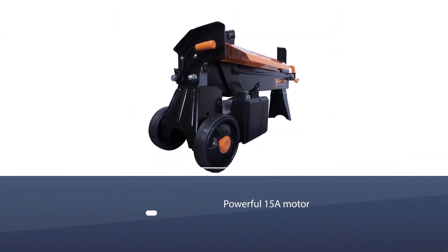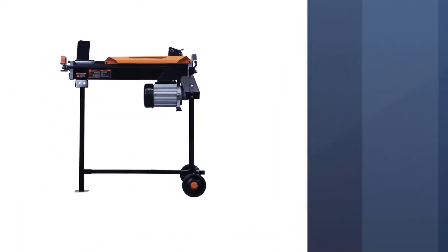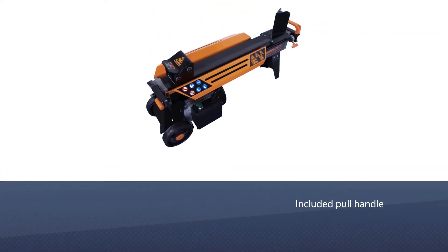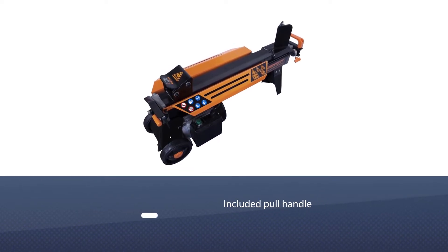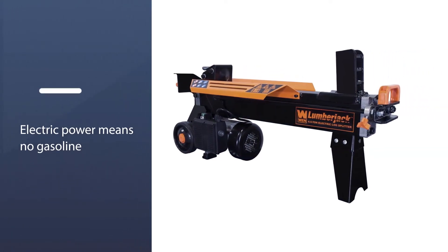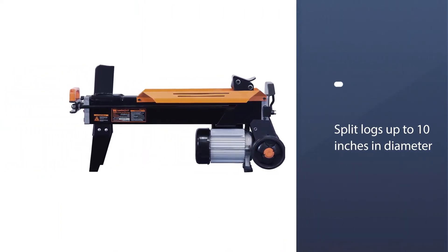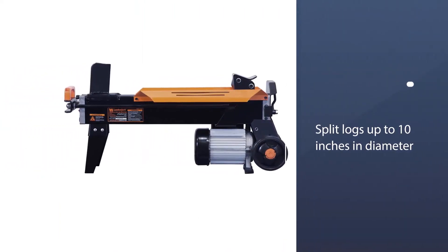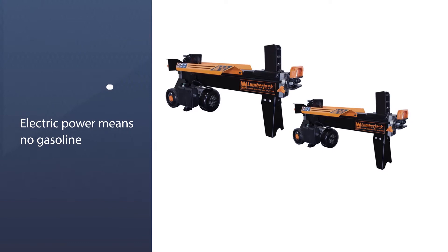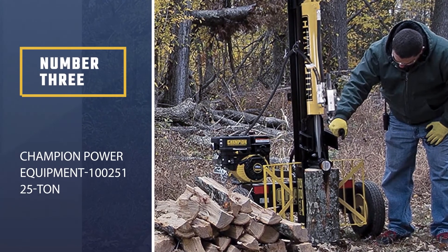Number two: WEN 56207 6.5-Ton Electric Log Splitter. Generate up to 13,000 pounds of log splitting force with the WEN 6.5-ton electric log splitter. This horizontal electric log splitter includes a 34-inch stand for splitting logs at waist level, or it can be placed on the ground to make loading large logs into the cradle easier. The cradle features elevated wings to keep logs stable and reduce the risk of a log rolling out. Because it won't generate fumes, the WEN log splitter can be used in a garage, a workshop, or with a heavy-duty extension cord for backyard operation.